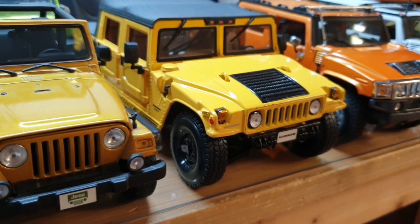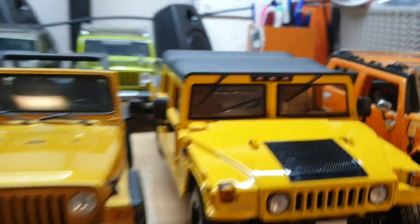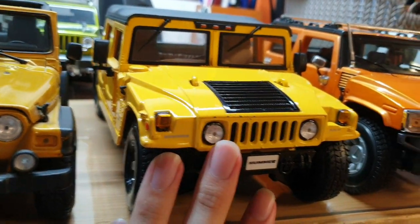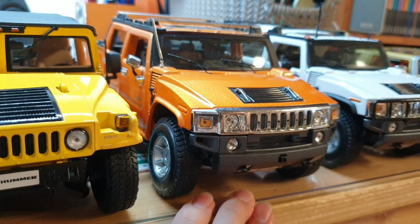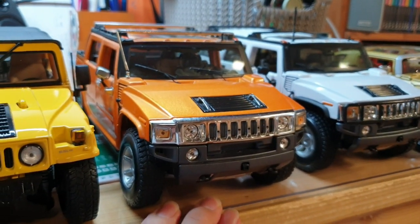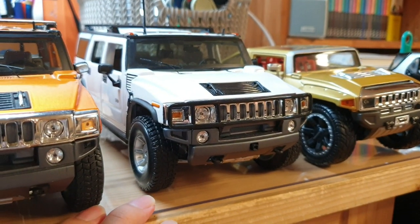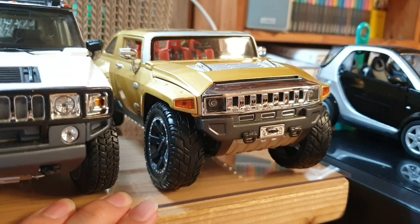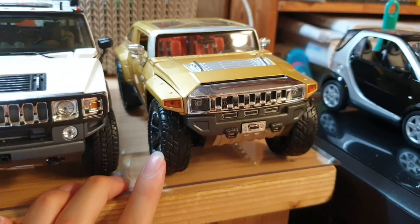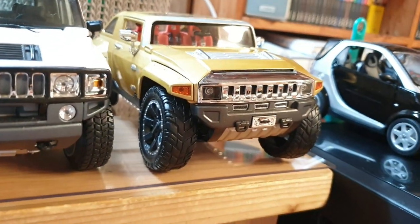And this is a newer style Jeep Wrangler Rubicon — couldn't pass it up because of the beautiful yellow color. This one's made by Maisto. And here we have a Hummer with a hard top by Maisto. Actually this one's a soft top Hummer by Maisto. And this one's a 2001 Hummer H2 SUT Concept by Maisto. And this one's a 2003 Hummer H2 by Maisto. And this one's the 2008 Hummer HX concept car — some kind of sporty two-door Hummer, I guess it would have been the H4 if the Hummer brand hadn't been discarded.